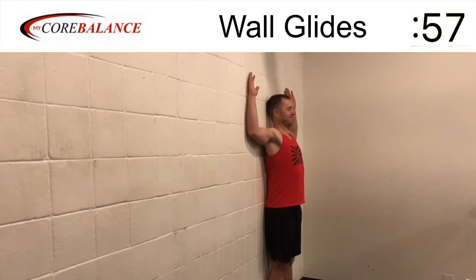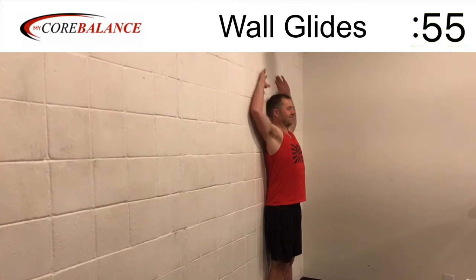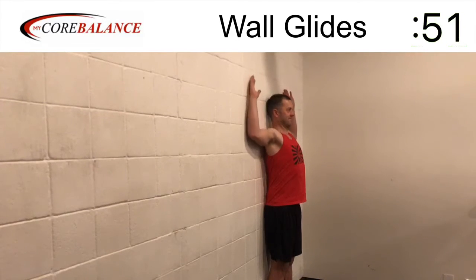Wall glides. You're going to stand with your back against the wall, feet on the floor, heels against the wall, feet pointed straight ahead, thighs tight, legs straight.